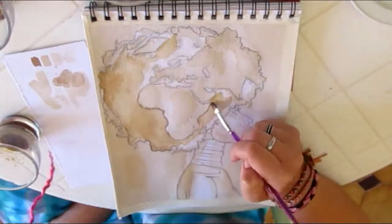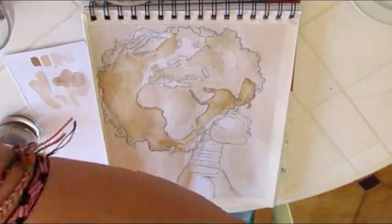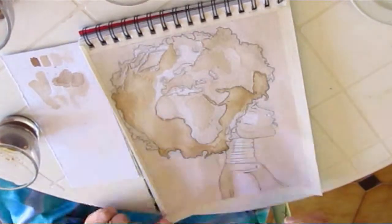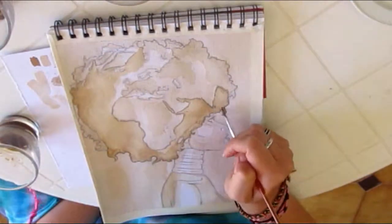Next I start coloring the ocean area, using the medium brush and the darkest shade of brown. However, when it comes to all the fine lines and details, I would definitely recommend you switch to the fine brush.